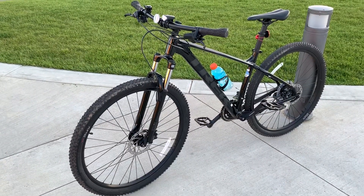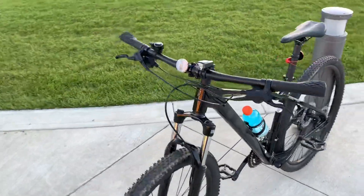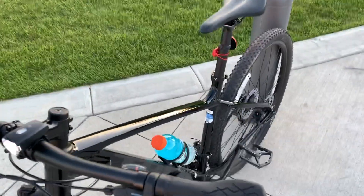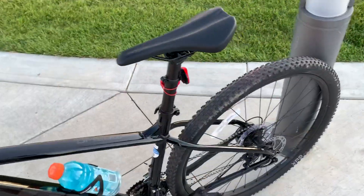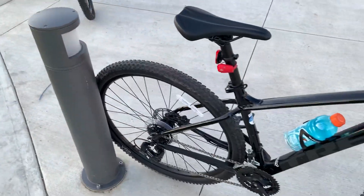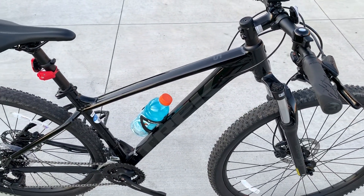This is my 2021 Trek Marlin 5. I've been riding this bike for about a month now, and I can say it has served me very well. It has a couple of mud splashes on it, but it's all good.